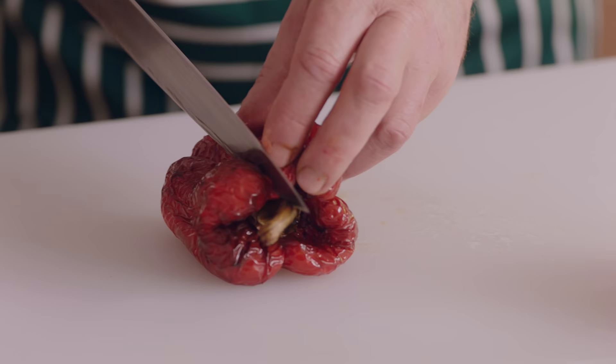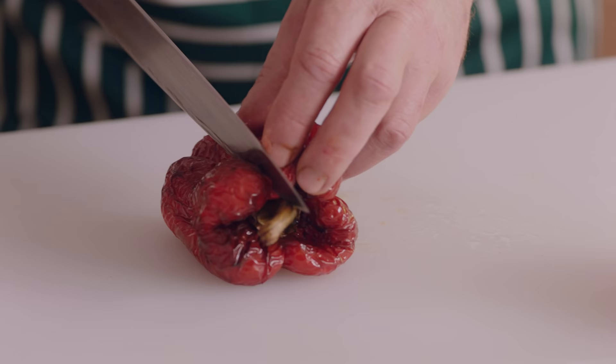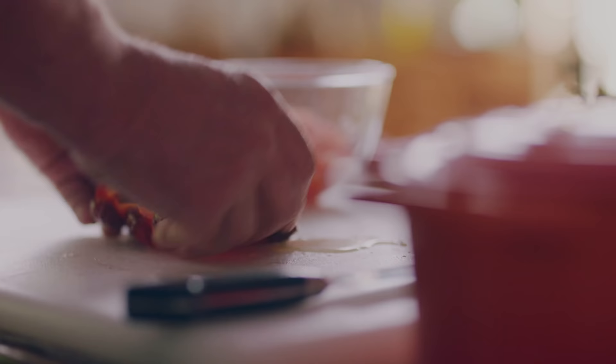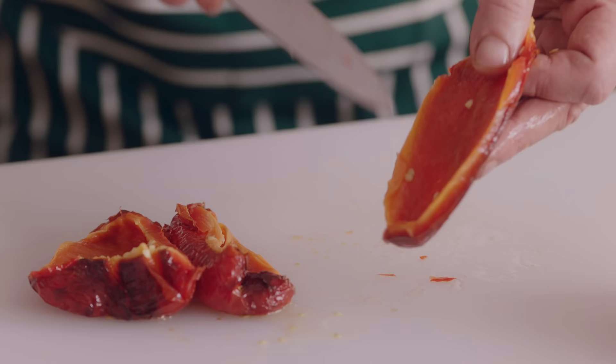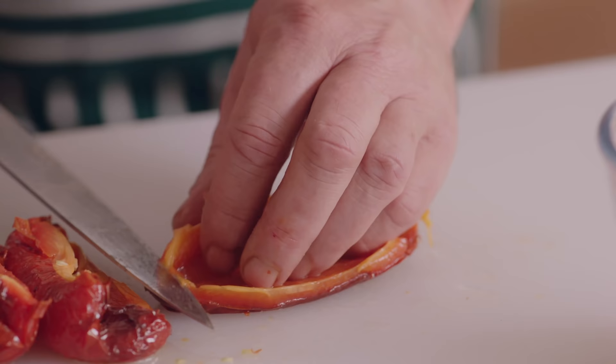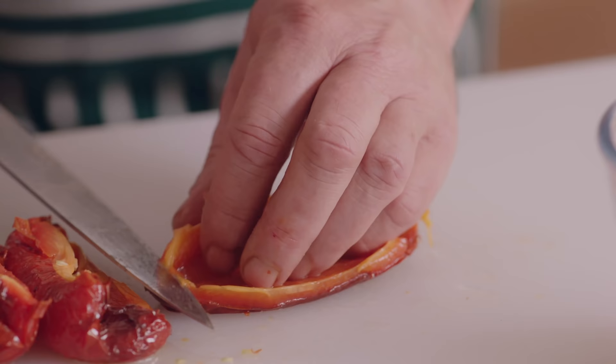So with the red pepper, we open her, take away this, remove the seeds. We quarter her and then we remove the ribs, but we don't throw them away.